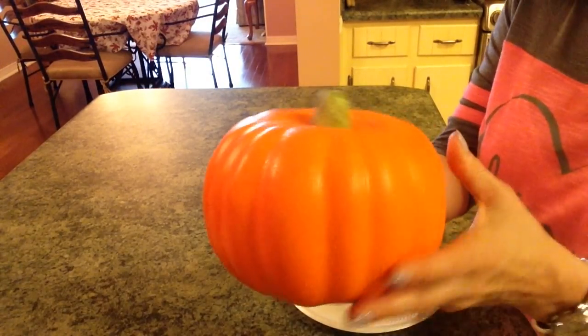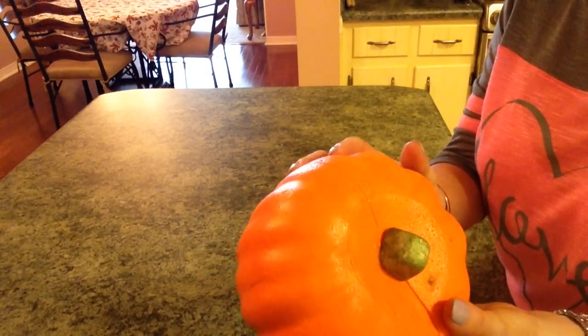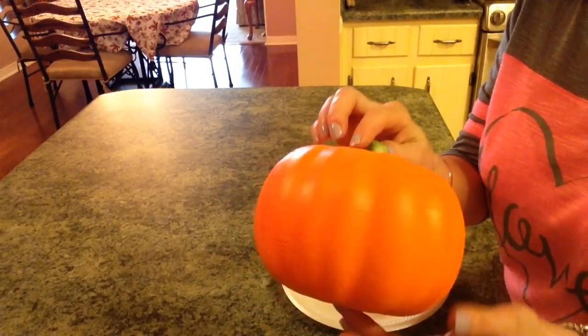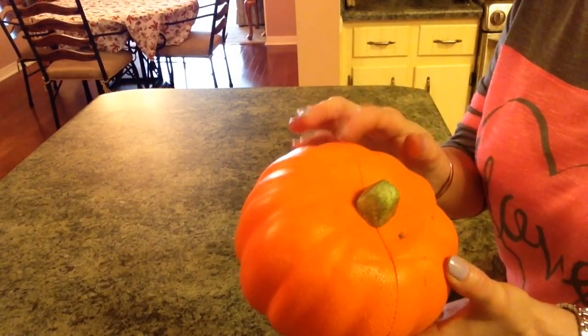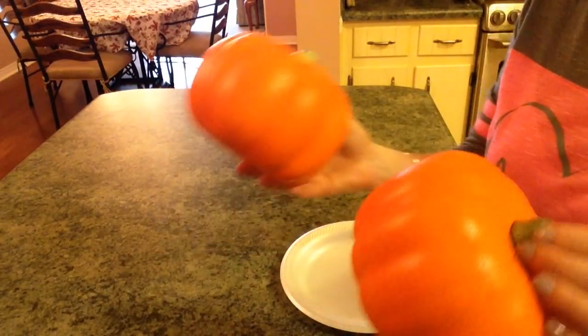You're going to need these Dollar Store pumpkins that are carvable and they're really cute. I have another one in a display that when I do my fall home tour I'll show you, but I liked it orange and I wanted to do some others that weren't, so you'll need two of these.